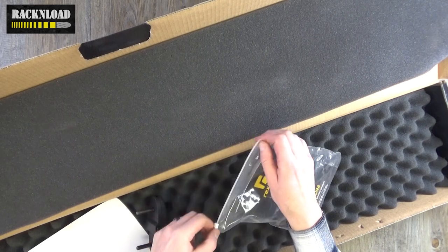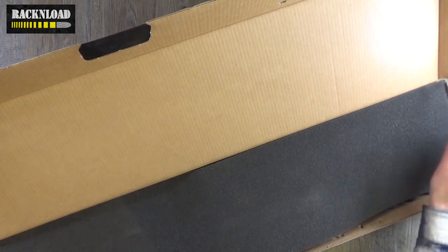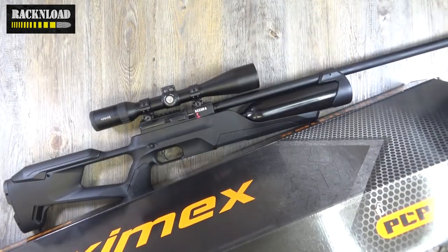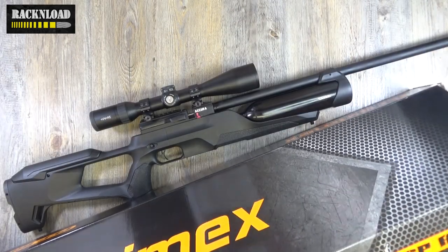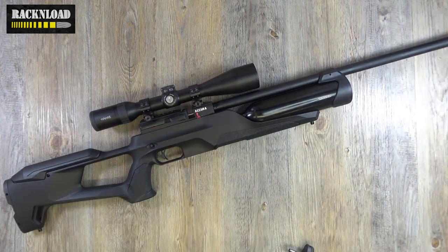Oh my God — Rack, look in the box before you do your review! I know, I know. Tell me in the comments. Well, that's the box — let's get rid of it.